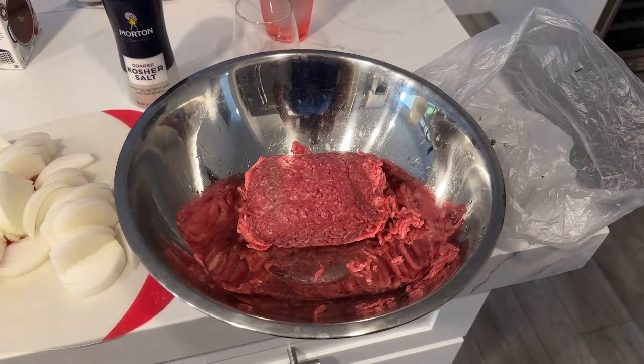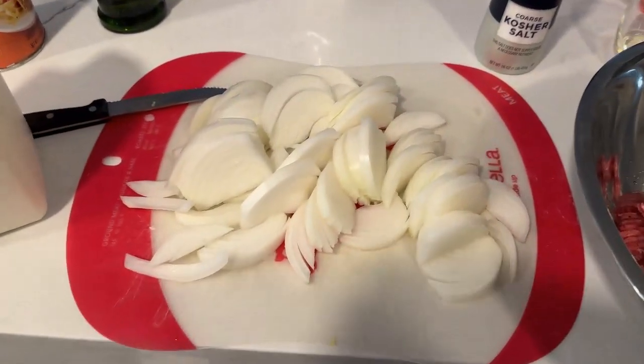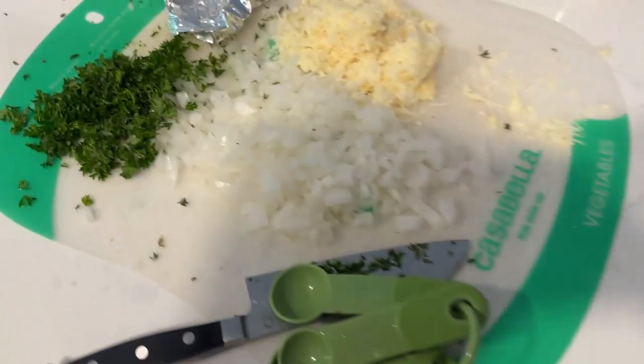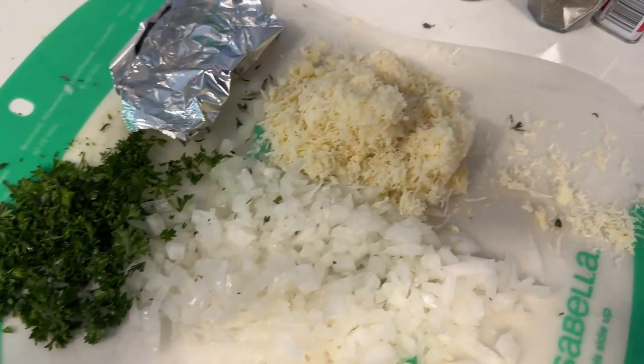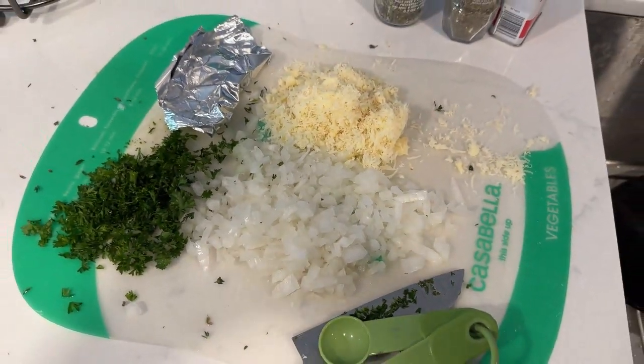Tonight I am going to make French onion meatballs. I've got the meat here, I've got some onion sliced up, bread crumbs, and then I've already got some diced onions, some parsley, some thyme, this is cheese, and I'm going to start getting everything going.